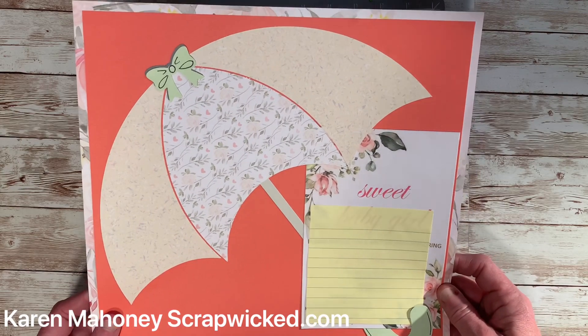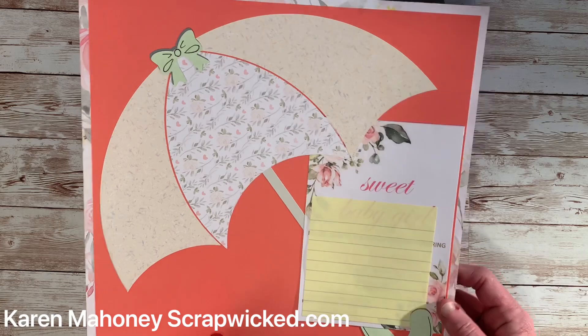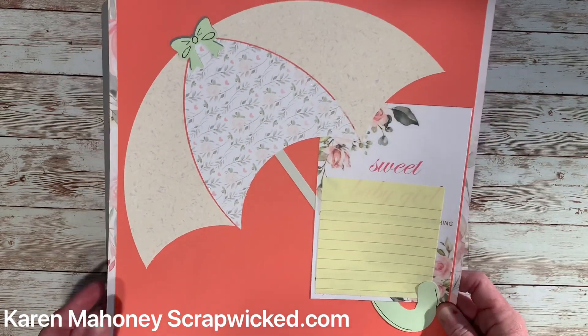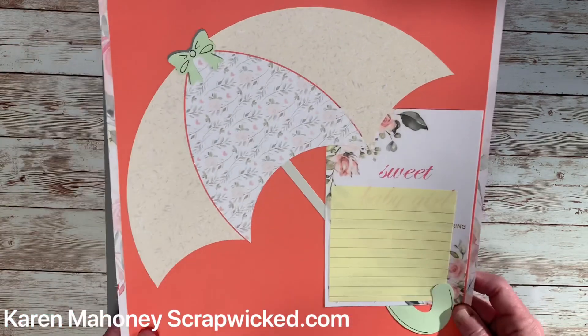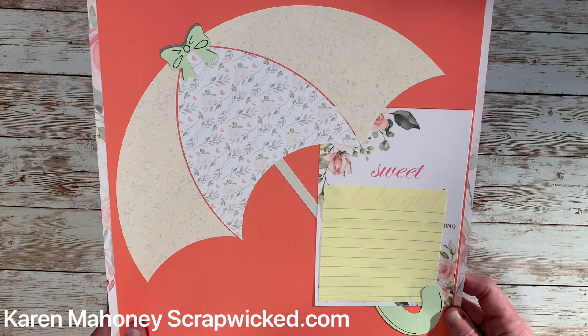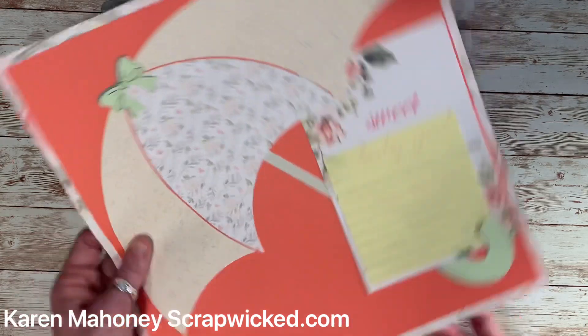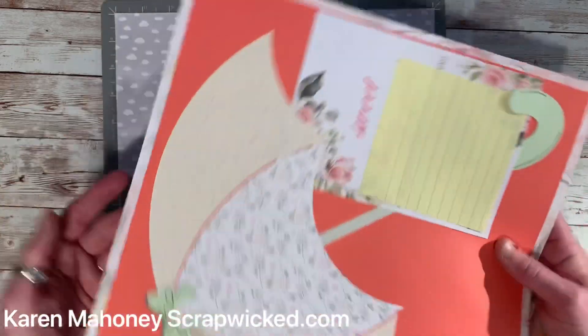Here's an example I had made for a baby shower page to put the invite on. The baby shower hasn't happened yet so I have no photos on it yet, but it was perfect for that. It's great for a lot of different things — tropical pictures, beach pictures, baby pictures. You can have your umbrella up or you can have your umbrella upside down.